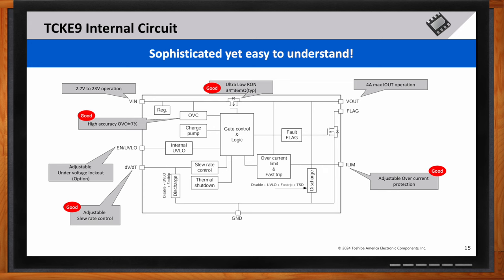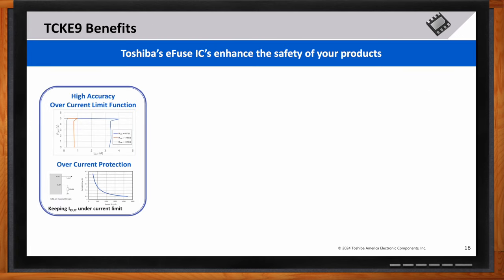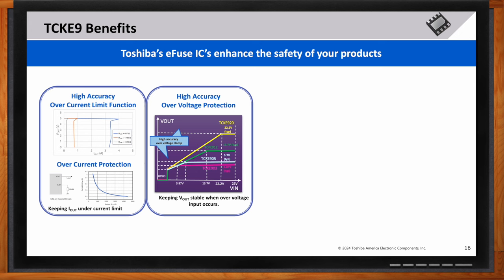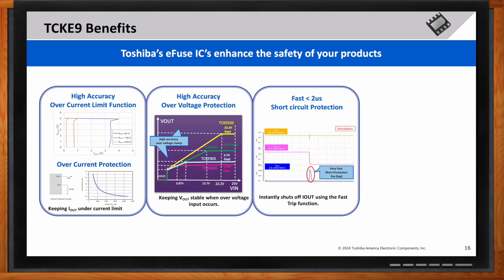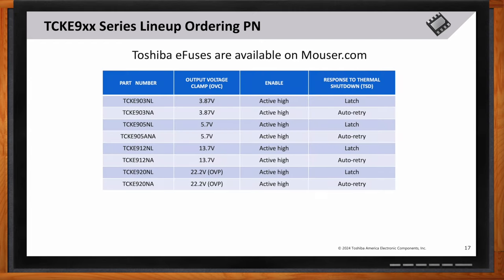What are the biggest benefits this solution brings to the table? The TCKE9 keeps the output voltage stable even during overvoltage input and maintains output current under the current limit with high accuracy. Different TCKE9 versions have different upper and lower close accuracy margins, and therefore they respond fast in shutting off the output current during a short circuit event. Additionally, the adjustable slew rate function minimizes inrush current and enhances overall circuit safety.